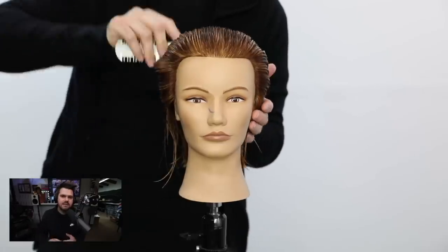Welcome to today's video. We're going to be working on a disconnected pixie haircut. It's a super modern look and a lot of fun to cut. We're going to combine scissors and razors, so you're going to see multiple different ways to create texture and movement. Let's get started.